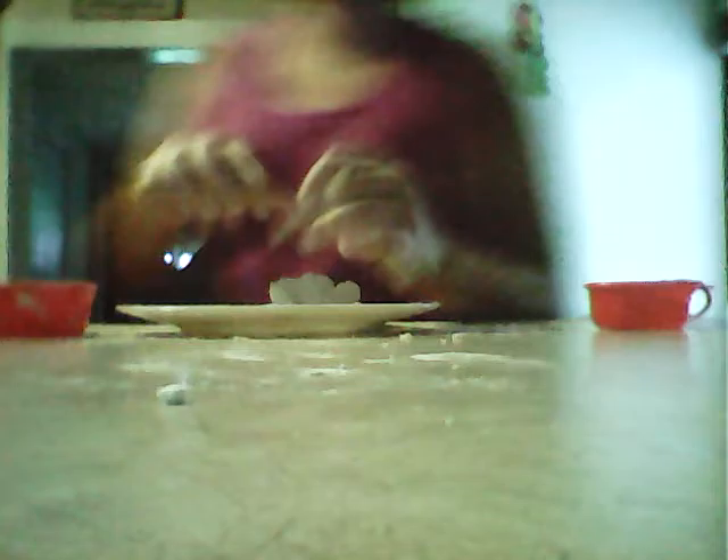It's turning really squishy. There it is. I just washed off my hands really fast and dried them really good, or else the dough would stick to you.